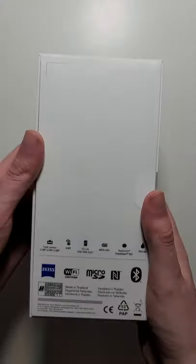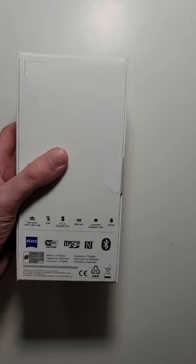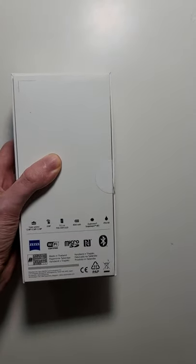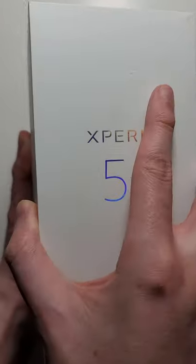Alright guys, so we have a quick unboxing of the Sony Xperia 5 II. Now I already did a full review on this and a few other videos, but that was the review unit, while this is the retail version from the United States.